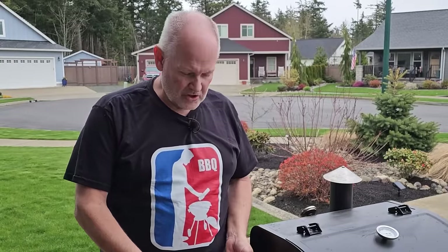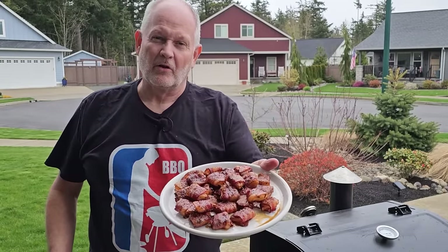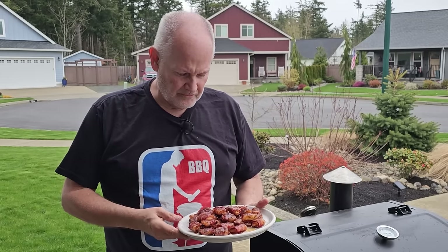Hey, on a rainy day wishing that you were back in Hawaii — it's bacon wrapped pineapple. This is an amazing appetizer or it can be a dessert. You decide.